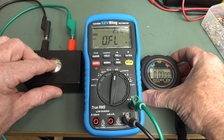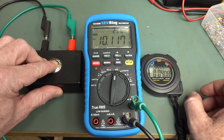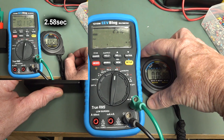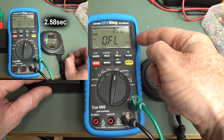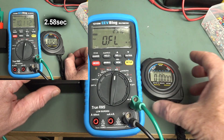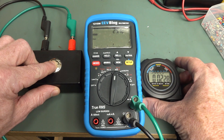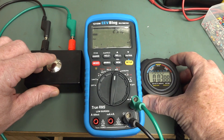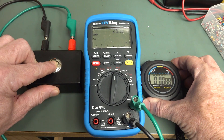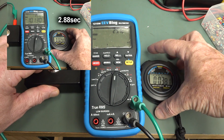Okay, ready, set, go. And what did that take — like under 3 seconds or something like that? I'd have to re-watch the footage. There we go, let's do it again, let's do it one more time.